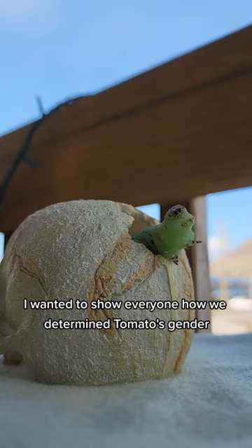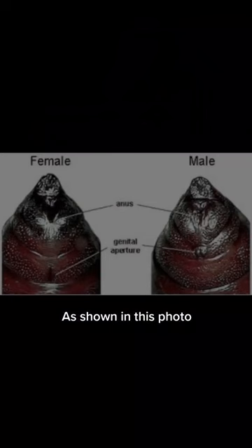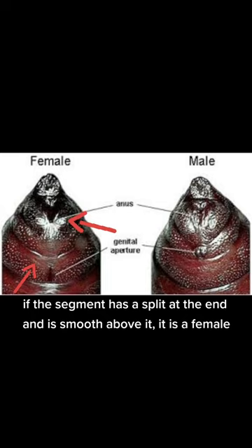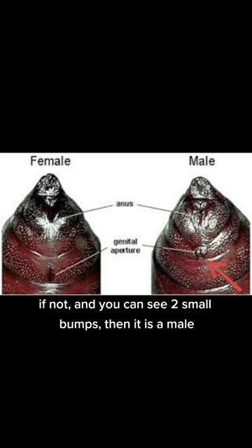As shown in this photo, to determine the sex of a hornworm pupa, you need to check the fourth abdominal segment. If the segment has a split at the end and is smooth above it, it is a female. If not, and you can see two small bumps, then it is a male.